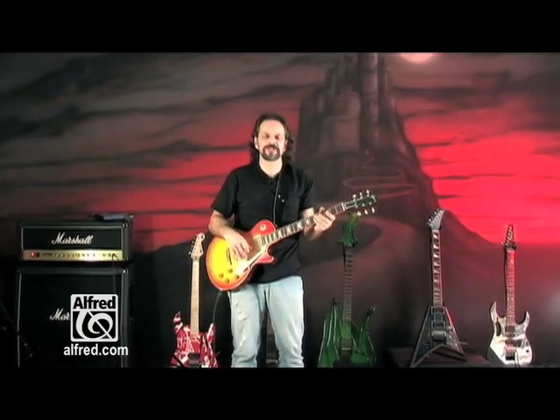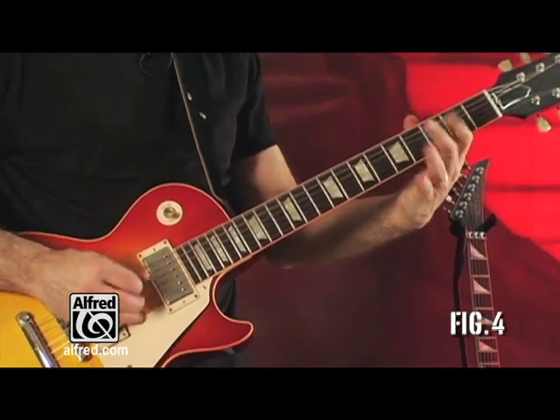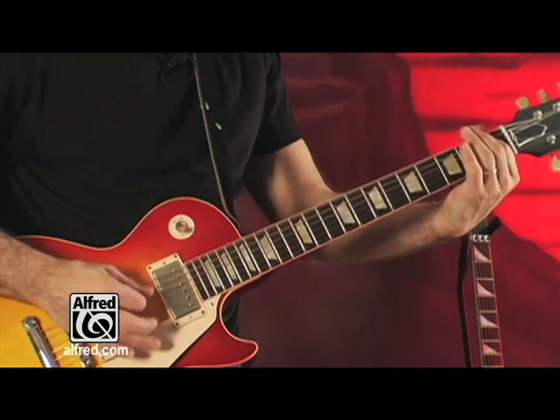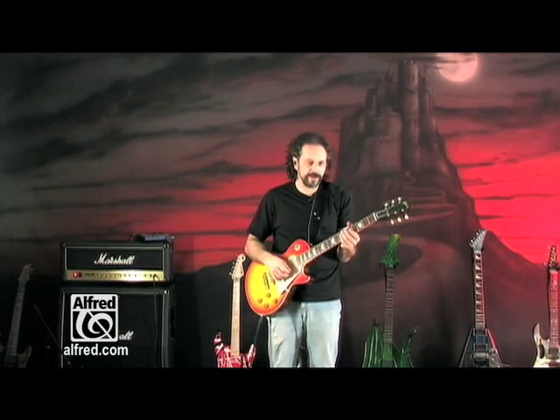Alright, another essential guitar player from the 21st century is Zakk Wylde. Alright, another Swedish metal band that uses the same tuning as In Flames.